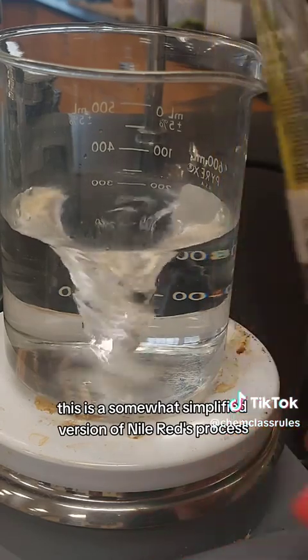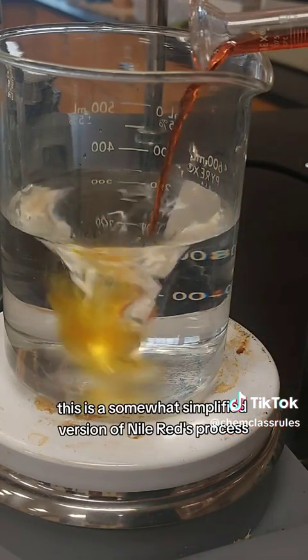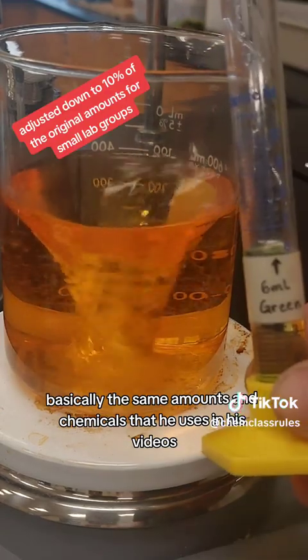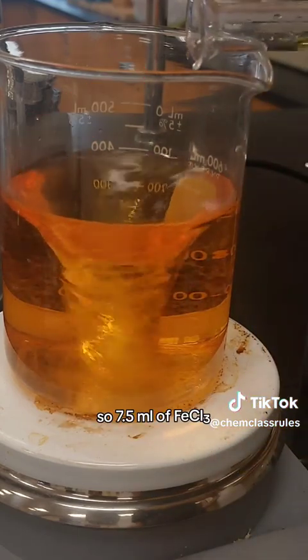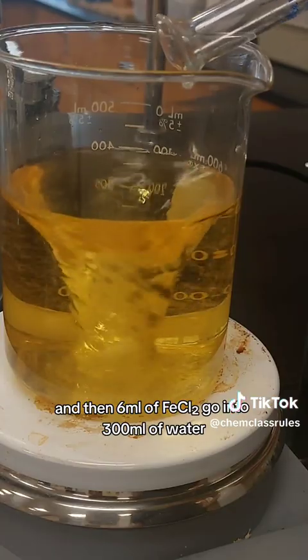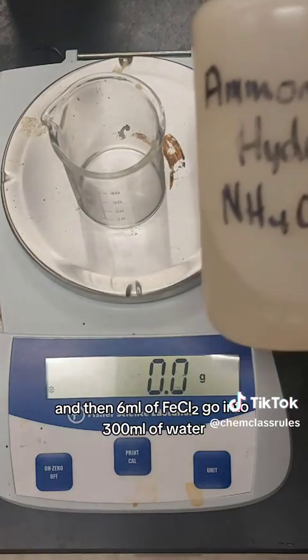This is a somewhat simplified version of Nile Red's process, so we're going to use basically the same amounts and chemicals that he uses in his videos. Seven and a half milliliters of iron(III) chloride and then six milliliters of iron(II) chloride go into 300 milliliters of water.